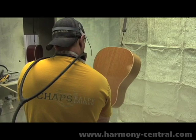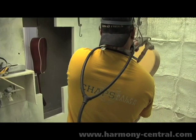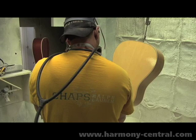What we lose in product that's blown past the guitar is almost acceptable at this point. I'm sure in time we'll improve the process, but it's been done like this for nearly the last hundred years.